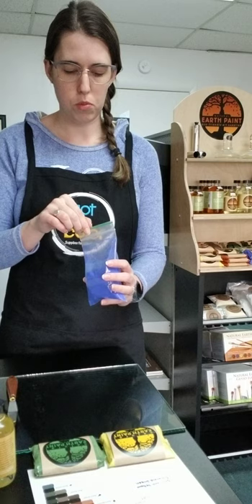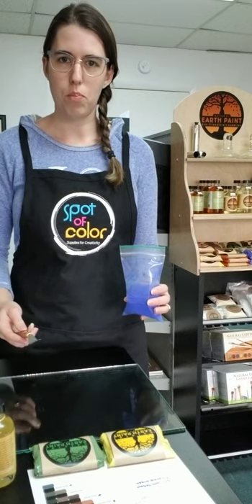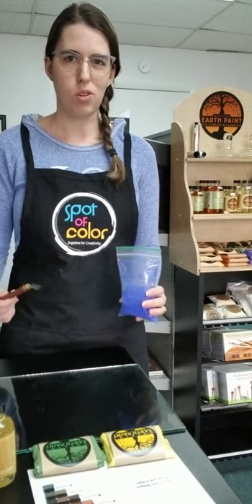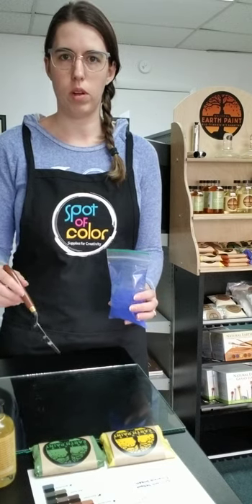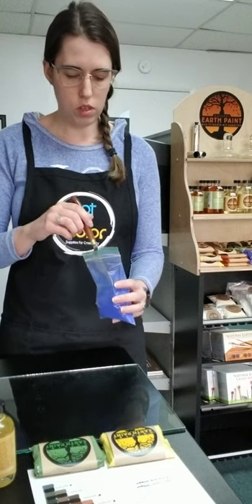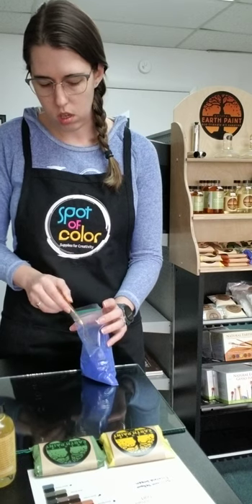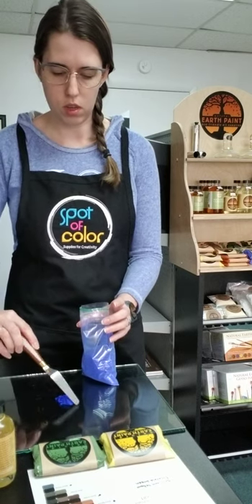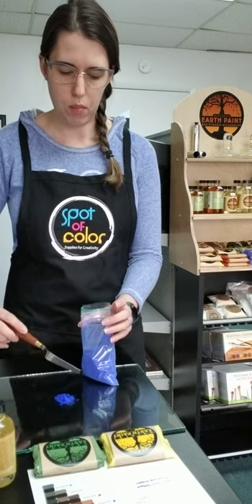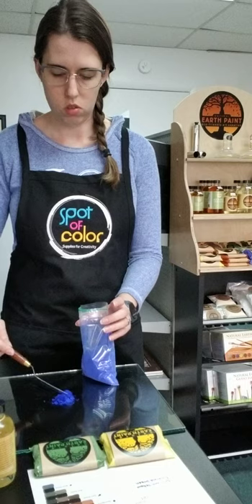So what you do with these dry pigments, you need a glass palette to mix this on. Plastics just don't work as well. The glass really makes sure that your pigments are coated in the oil. What you need to do is pull out just a little bit of pigment and set it on your glass palette, kind of create a mound in the center here so you don't spill over.